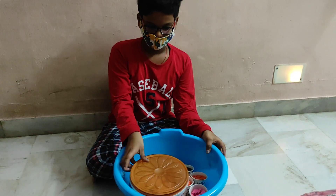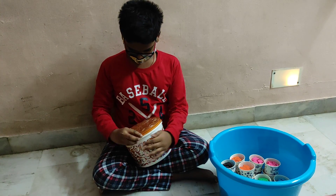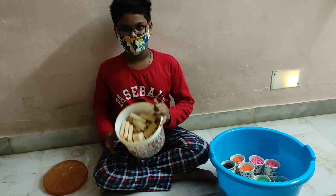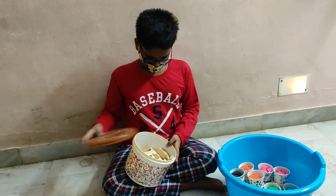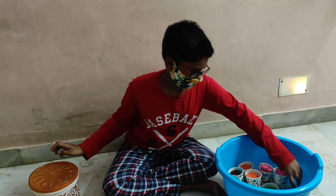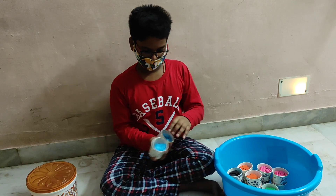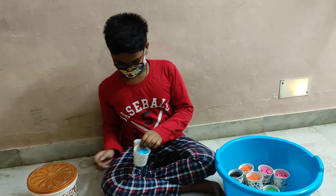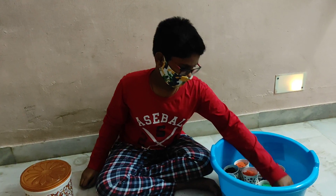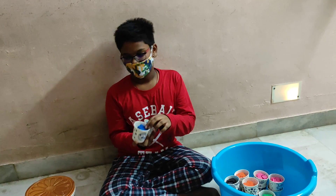First, my wooden jenga domino collection. Next, my favorite blue color — blue wooden domino. And this is also my favorite color, dark blue dominoes.